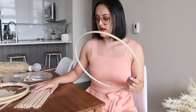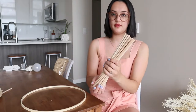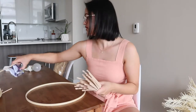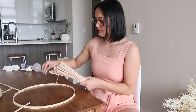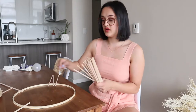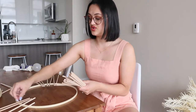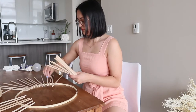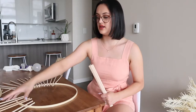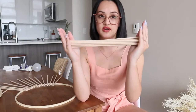My plan is to loosely place the dowels around the hoop just to space them evenly. I'm going to do a quarter of the circle to figure out the count. As you can see, I placed them around the circumference of a quarter of the circle. Apparently I need 15 per quarter, which means 60 total for the full circle.